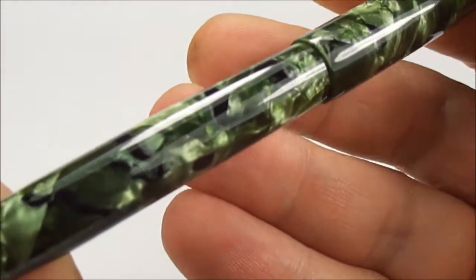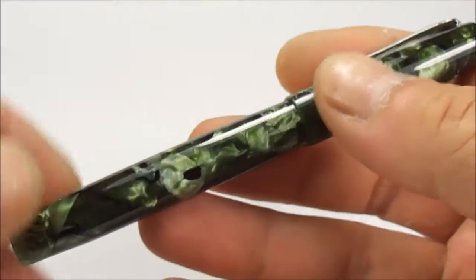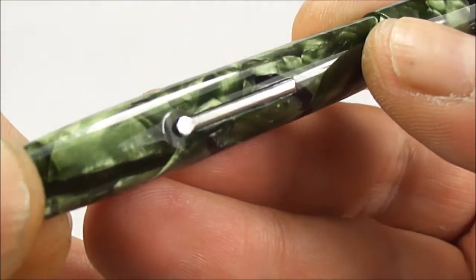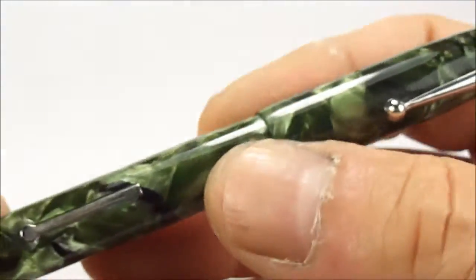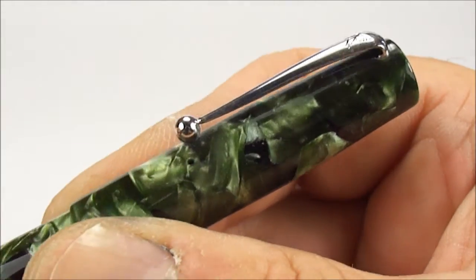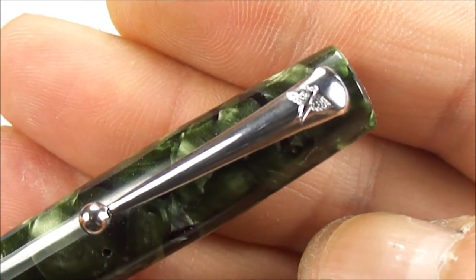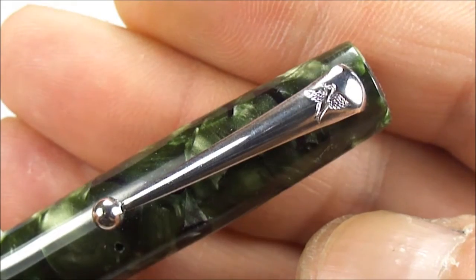As you can see it comes in this beautiful green and black marble — some people actually call it the green pearl — and it's fitted with nickel-plated trim. If you look at the lever, it's got a nickel-plated lever, and the clip at the top is a very recognizable ball clip, also nickel-plated. At the very top of the clip you can see it's got the Blackbird symbol.